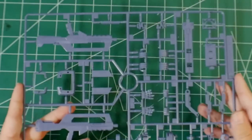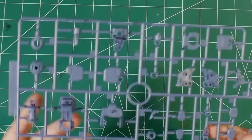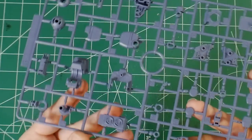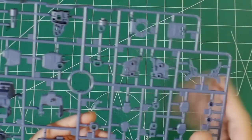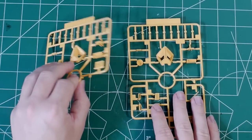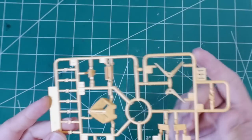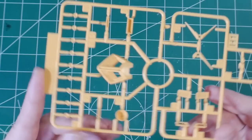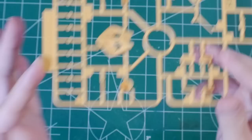Next are two Runner G's in that same color — not really looking great in my opinion, but it's for inner armor as well as external armor, so I'll live with it. There are some areas for detail painting that I can see. Runner H1 and H2 — H2 being a smaller version of H1 — are all yellow. You get your V-fins, including the broken one to recreate the anime scene, the leg vents or thrusters, chest vents, and other small bits. The yellow looks fine.